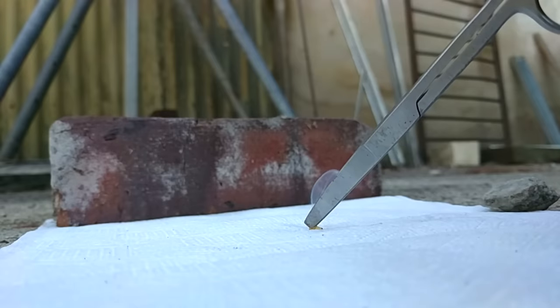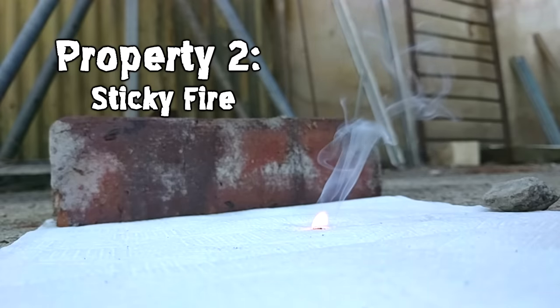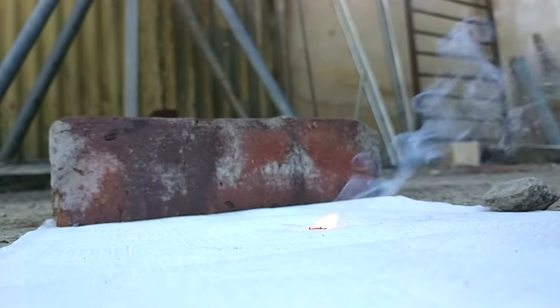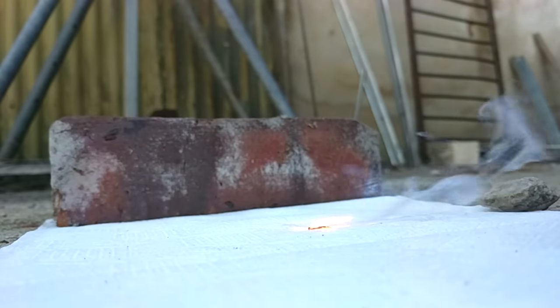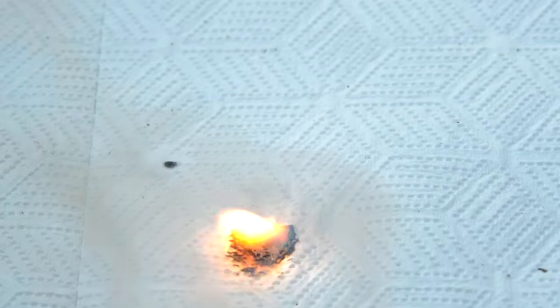The second really bad thing about white phosphorus fires: they're sticky. White phosphorus melts at 44 degrees, which is much lower than the temperature it burns at, so it's still a thick liquid. If you touch a white phosphorus fire, the white phosphorus will get transferred — very different from most liquid fuels — making it a sticky fire, which is not great for people.